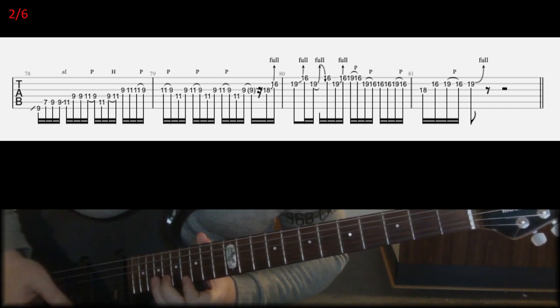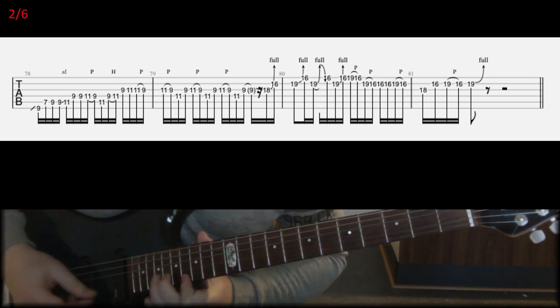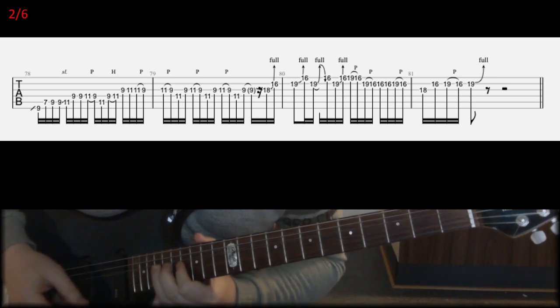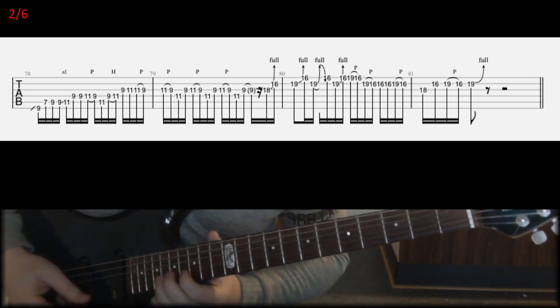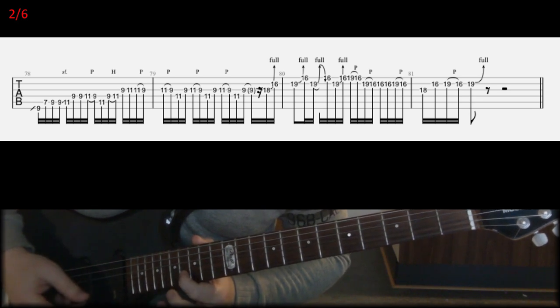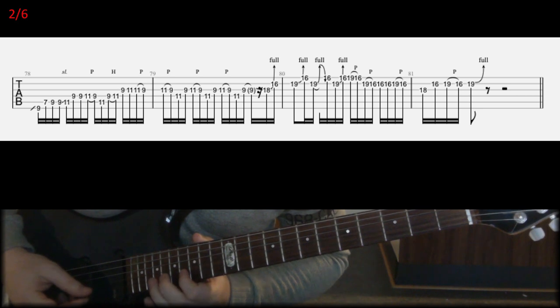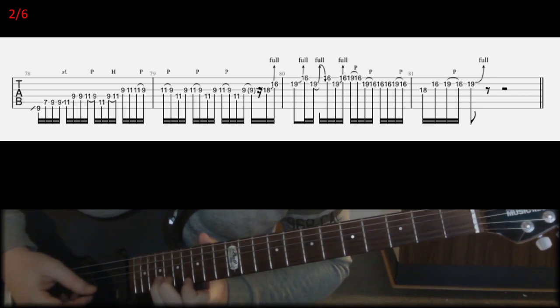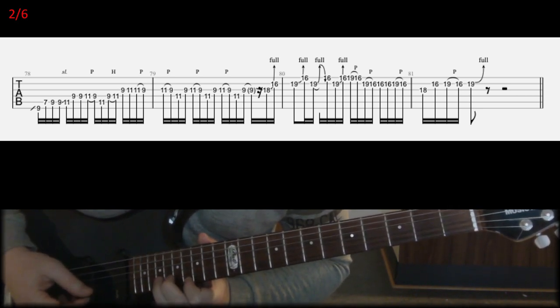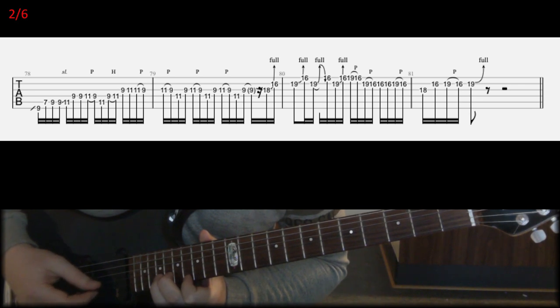And then in the first bar of the second line, right after the little unison bend at the end of the first line, you're going to bend the 19th fret on B with your E finger and also help the bend with your middle finger.